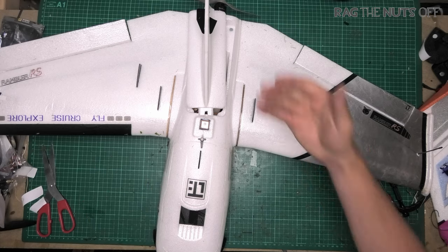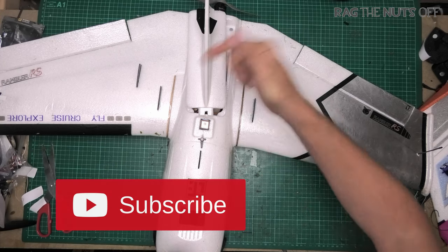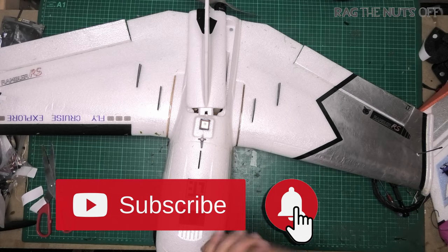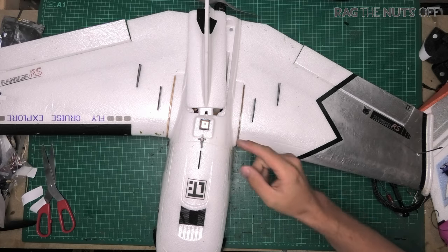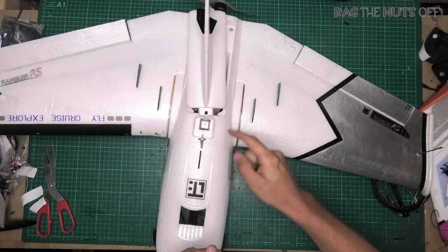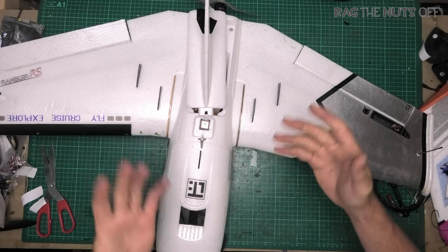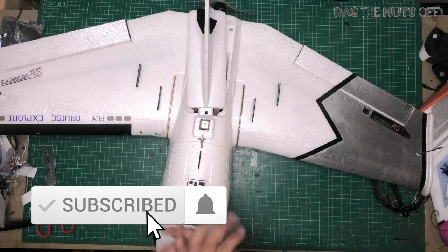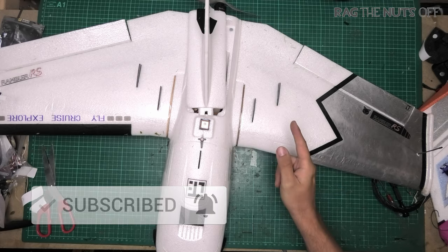With that said, for myself Matt, thank you very much for joining me here at the workbench for a very simple tip for you and your Rambler RS. If you're new here, don't forget to press the red subscribe button and press the bell notification so that YouTube notifies you of the next video. As you may have guessed from that flight footage, I absolutely smashed the nuts out of this model and I've got a full feature-length episode on that coming out very soon — so definitely bash that subscribe button. With that said, for myself Matt, cheerios and happy rambling!